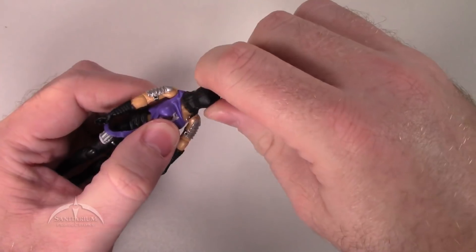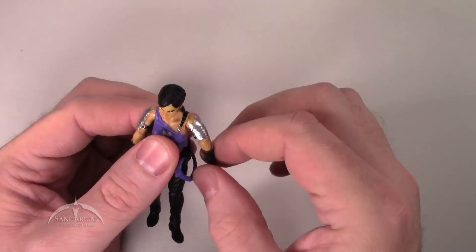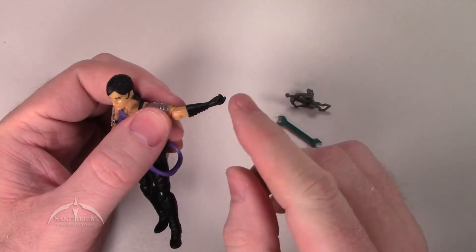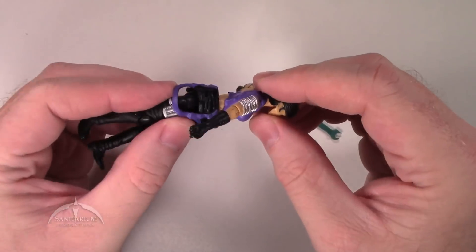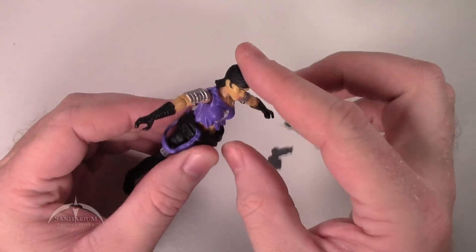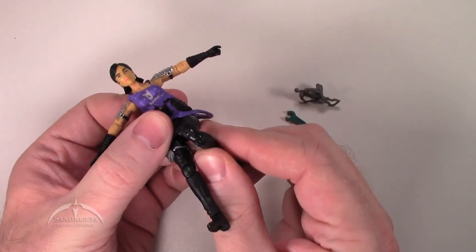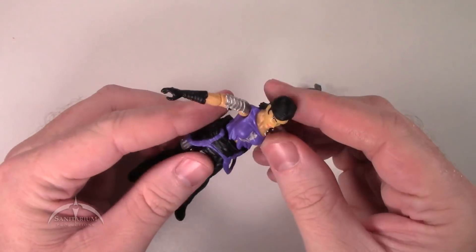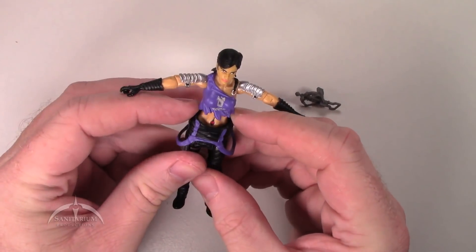Articulation-wise, the head spins 360 degrees with plenty of up and down motion. Standard ball and swivel at the shoulder joint and the elbow joint. We have the upper wrist twist feature above her gloves, a chest twist feature, and plenty of ab crunch. Standard T-hook at the waist joint. She also has a double knee joint, and a swivel and rocker at the ankle joint — all in all, very nice. The top of her overalls is also movable.